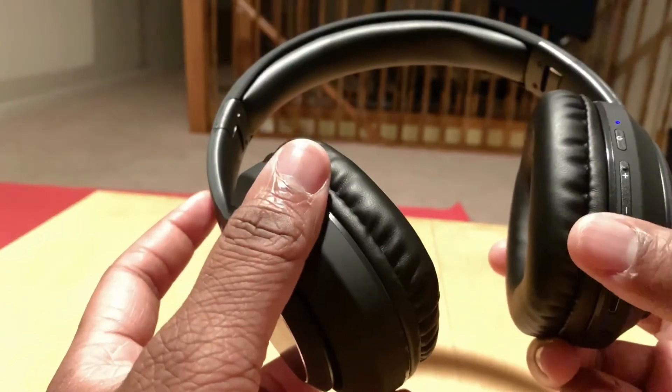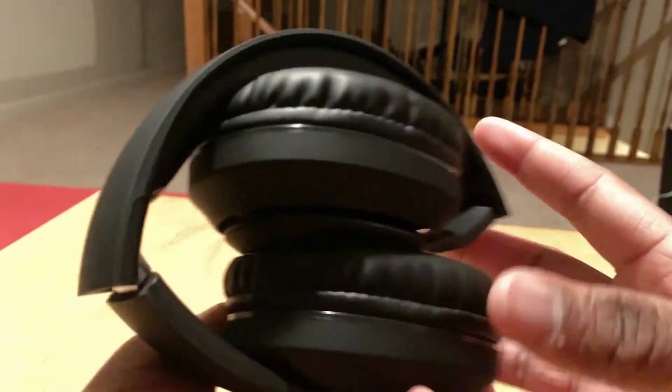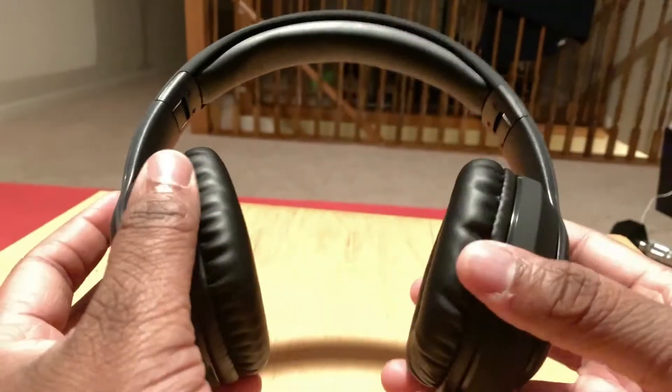One thing I wanted to point out is that these do fold nicely to fit in the bag. Let me do my assessment and I'll get back with you guys.